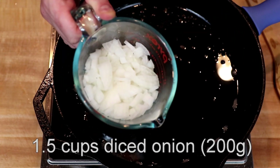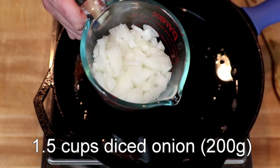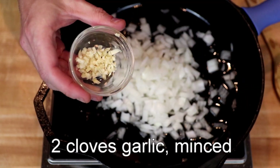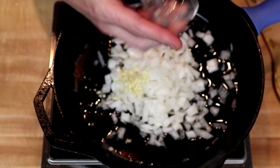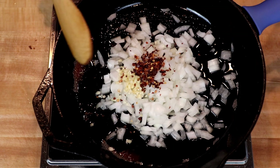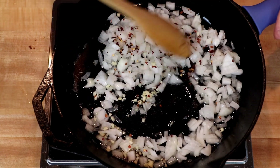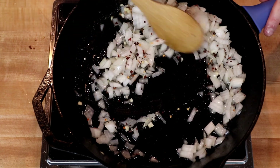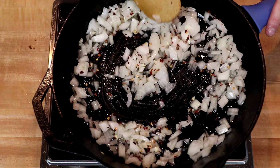Here are my onions — one and a half cups diced, that's about 200 grams — my two cloves of minced garlic, and one teaspoon of red pepper flakes. I'm going to heat this up to medium and cook, stirring occasionally, until my onions are golden brown and starting to get translucent.